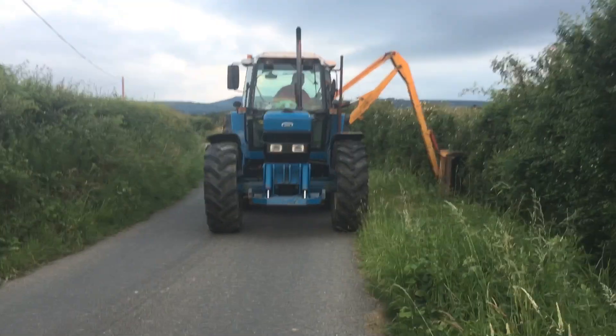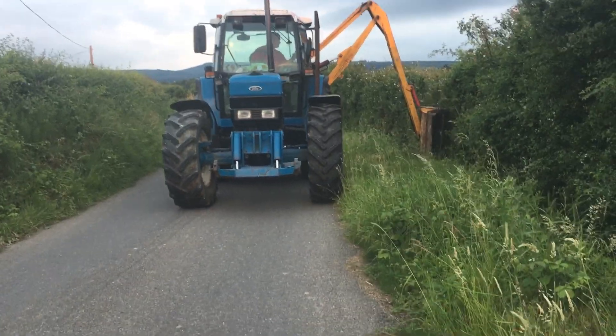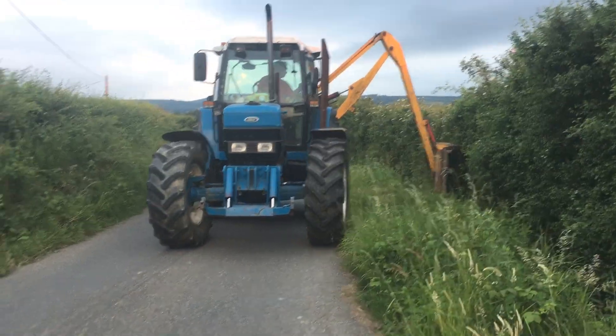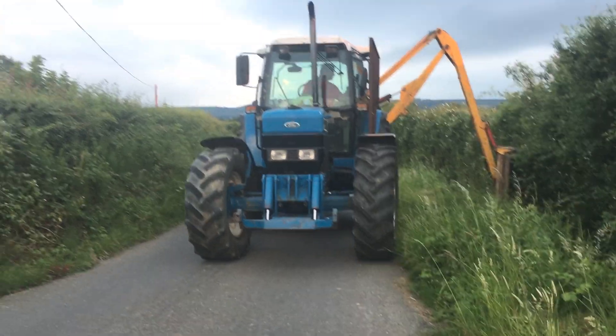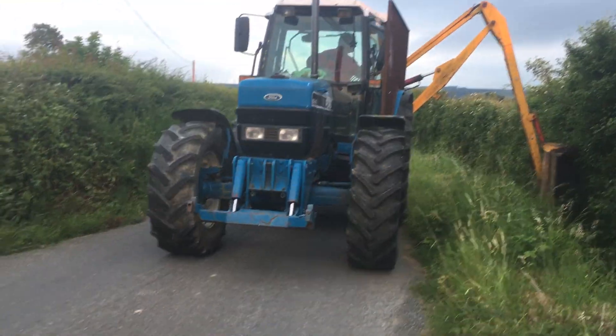It is said many times that preparation for any project is vital for its success, and this project is no different. Here you can see the hedge being trimmed back to make ready for where the supply head and the supply pipe is to be placed.